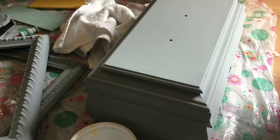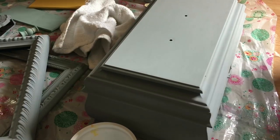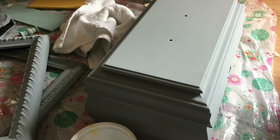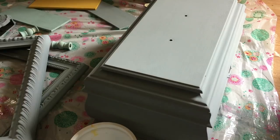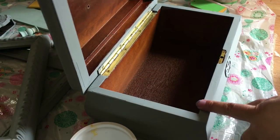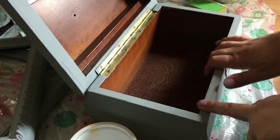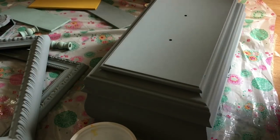Hi everybody, so today is a Sunday and I'm not pretty so I'm not gonna put my face on camera. I'm just trying to get some work done before a sale I've got coming up next Saturday. I was working on a few pieces including this box here — it's a really great cherry wood box and I painted it in Bungalow 47.